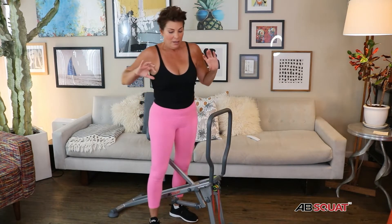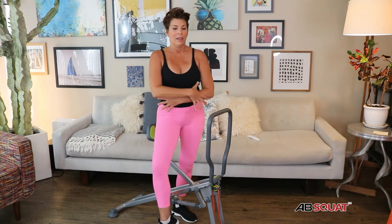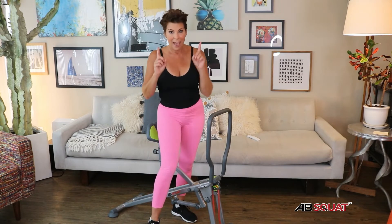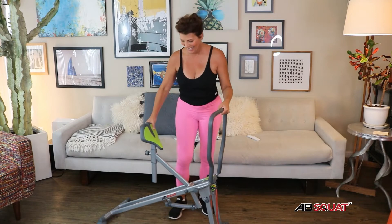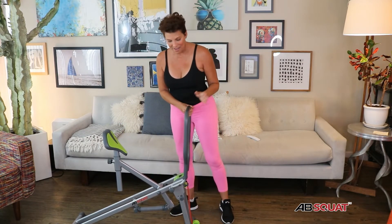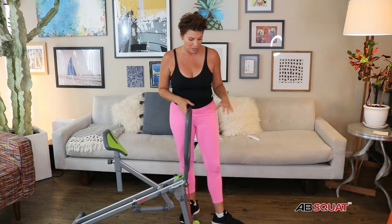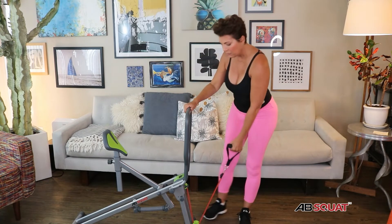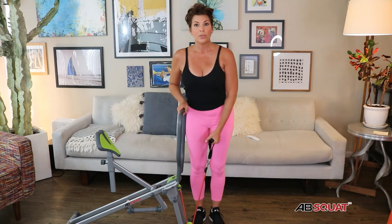You get some resistance going down and then a little assistance coming up, which is nice. I'm definitely feeling it in these muscles. What I'm not getting is crunch. I've had three knee surgeries, pretty major ones.